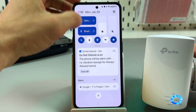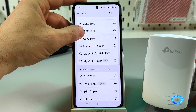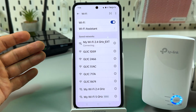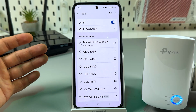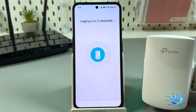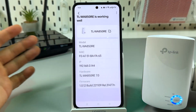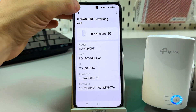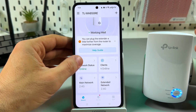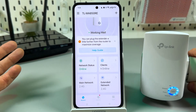Let's connect to the new network — it's named MyWiFi 2.4 GHz extended. Connected without a password prompt. Now let's check the internet — everything is working correctly. You can now manage different settings from this application.